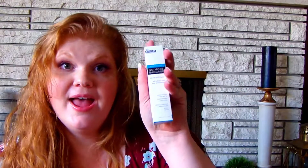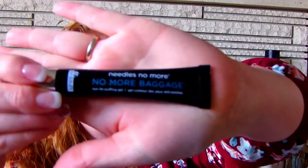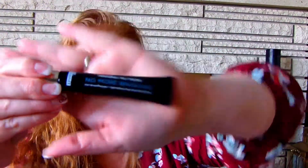Next I have No More Baggage Eye De-Puffing Gel from Dr. Brandt. I've heard of this company and from my understanding they are pretty pricey — and yes, this retails for $42. Holy cow!